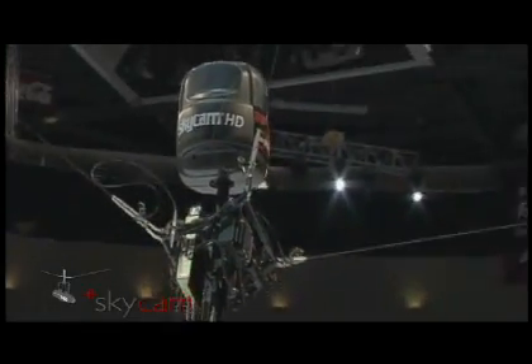This is SkyCam. It's three feet tall, it weighs 20 pounds, and it flies over 25 miles an hour. Hi, I'm Garrett Brown, SkyCam inventor, and I still enjoy explaining how it works.